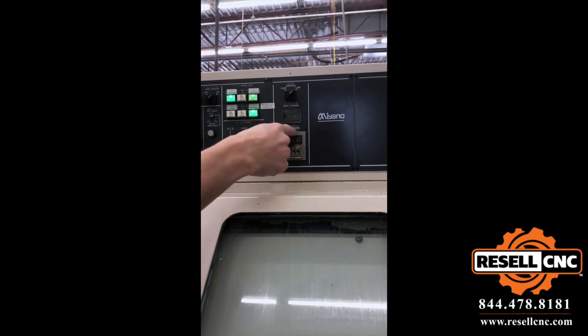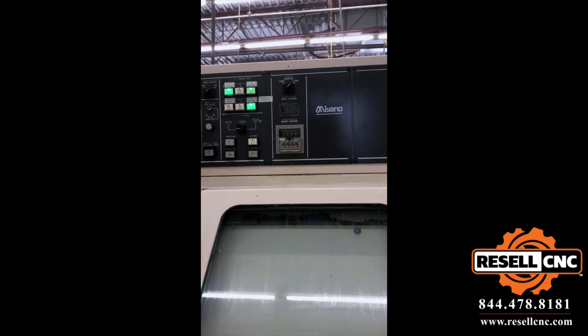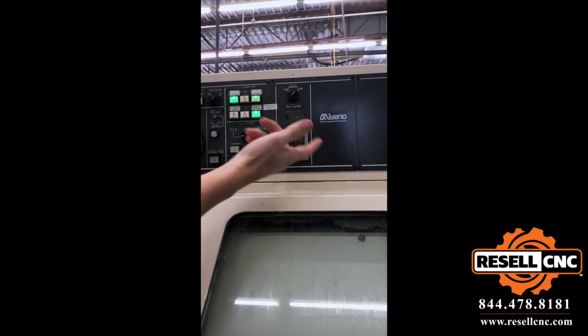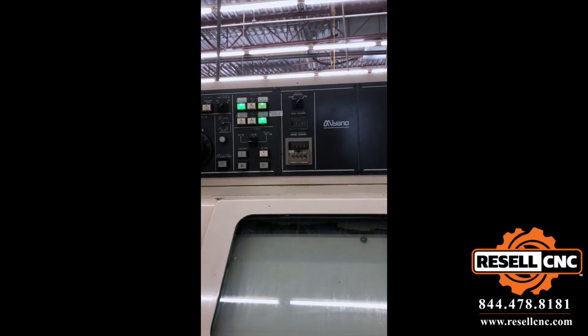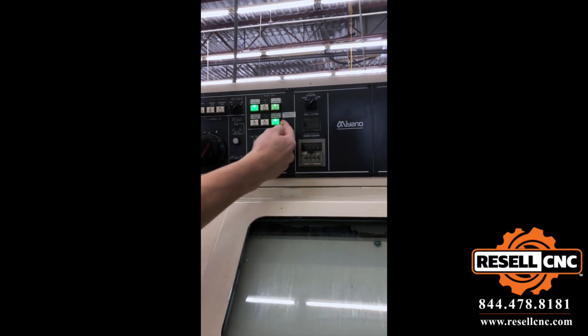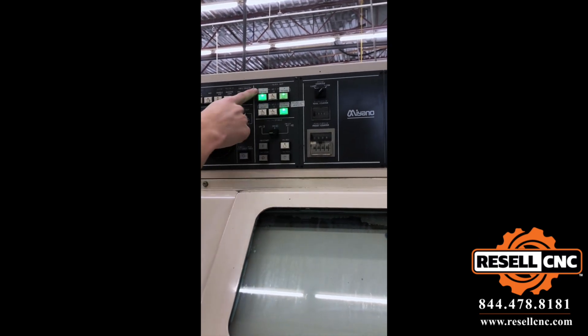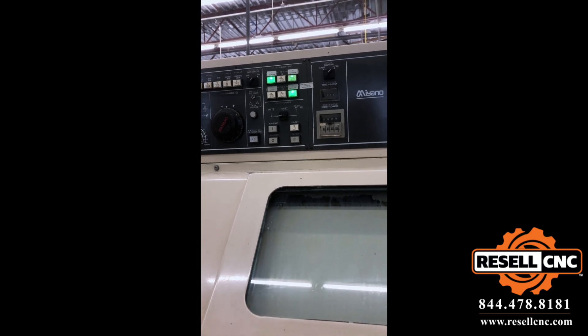That's a total — so that's another counter, but it doesn't affect the machine, like it won't stop when it reaches this counter, it's this guy. Three block skips: we're using block skip number three for our parts transfer, and block skip number one for our bar feeder, so if you want to skip it or not skip it.